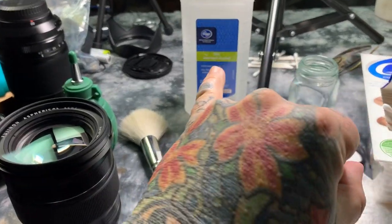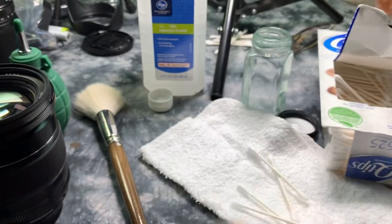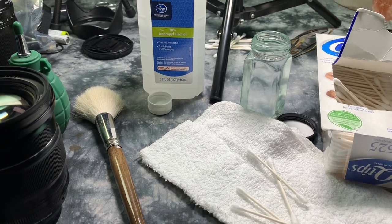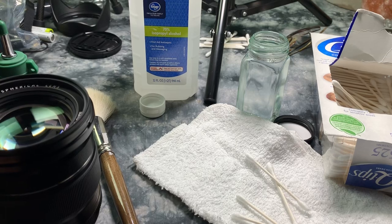So: blower, brush, isopropyl alcohol, distilled water — not tap water, distilled water. You can also use something like a jar of Evian, as long as it's not anything that has any mineral deposits in it.